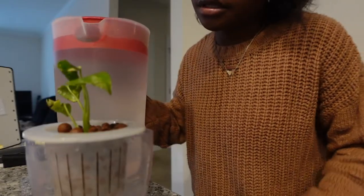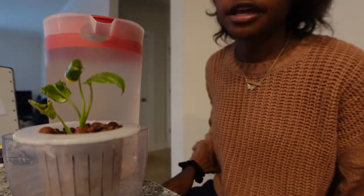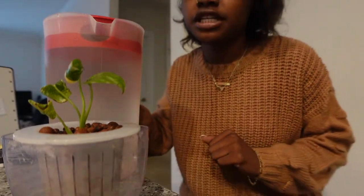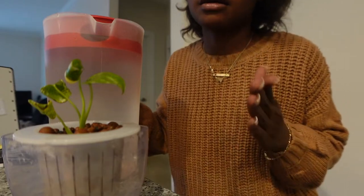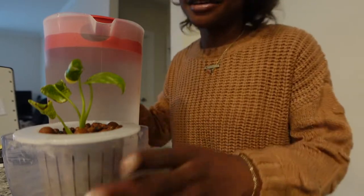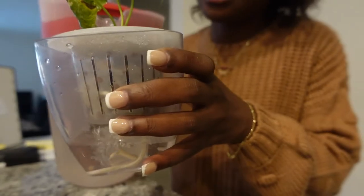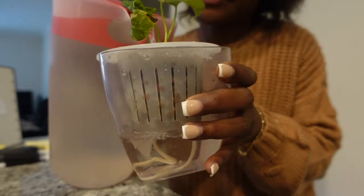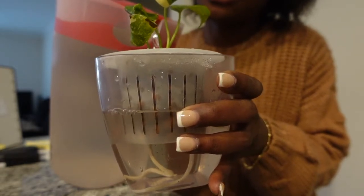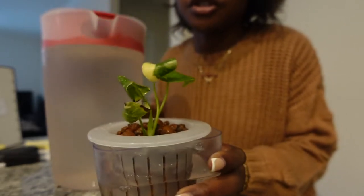Just some other things about this plant — the average temperature I keep my plant at is about 70 degrees Fahrenheit, and the humidity level hovers between about 73 to 80 percent. I have very high humidity in here naturally, thank goodness. Those are the conditions I've been giving the plant and it seems to be doing well.